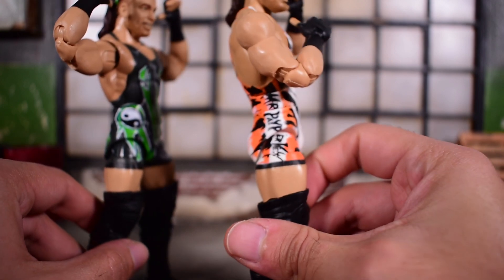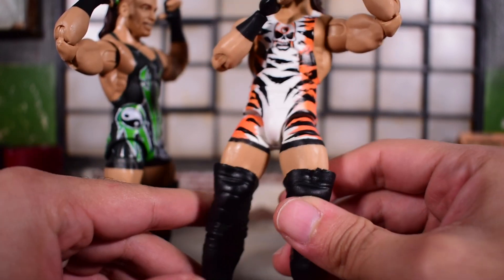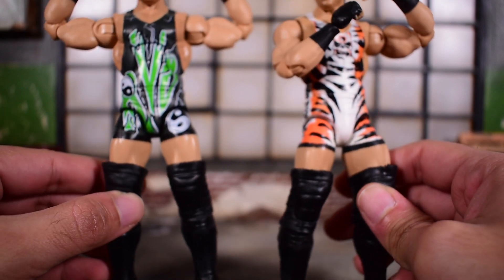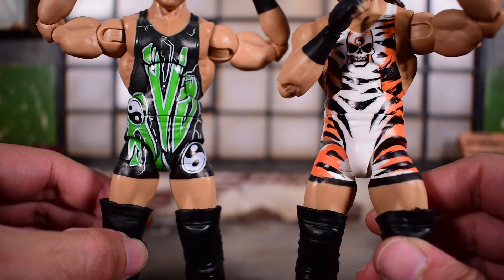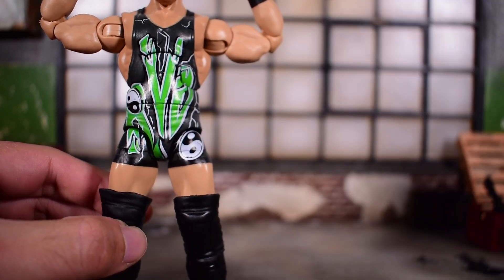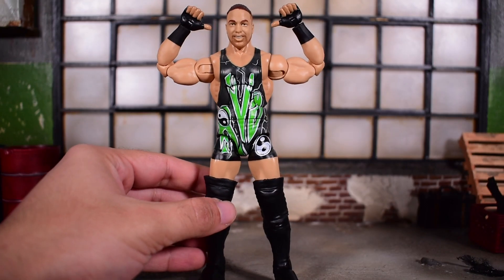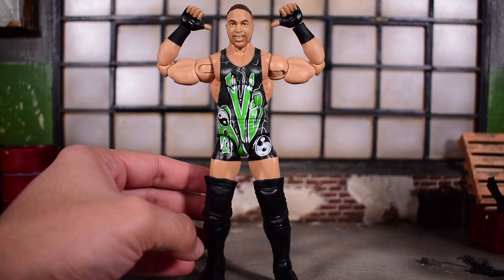Same thing on this one here — 'Mr. Pay-Per-View' right there on the side. Everything looks pretty darn clean. I have no complaints with the paint and the attire itself. I think it looks great on both. But we're really going to focus on this new one here — there's your quick comparison.